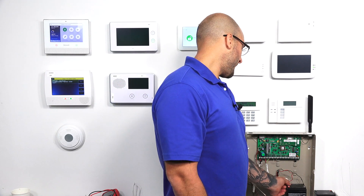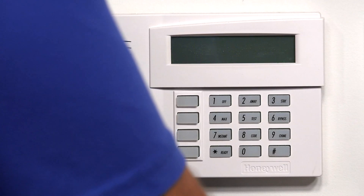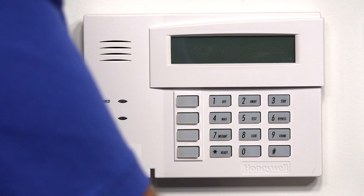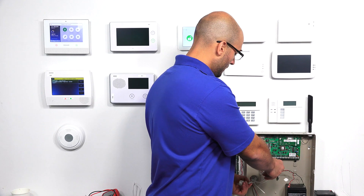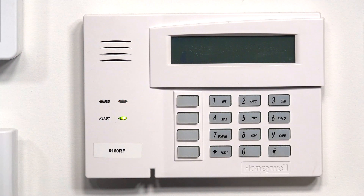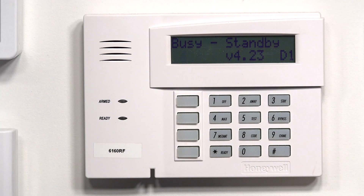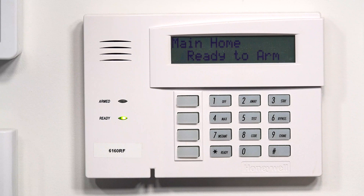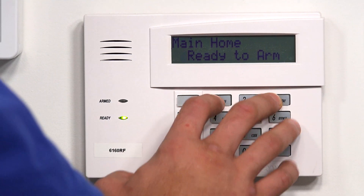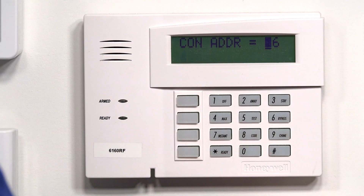I'm going to undo one leg of our backup battery and then unplug our main power. The system is turned off. Now I'm going to plug it back in to power it up. We're getting the boot process showing on our keypad. Now that we're powered up, I'm going to do 1 and 3. There's our keypad address.